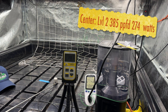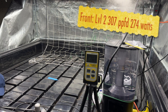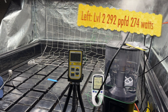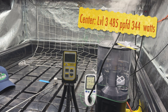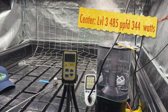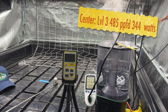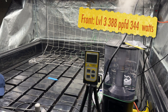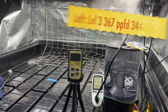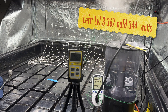Back to the center, level two — here are the numbers. Front level two numbers. Left level two numbers. Level three: this one jumps almost exactly 100, and it went from about 275 watts to 345 watts at the wall. Center at three is 380. Level three on the left is 367.